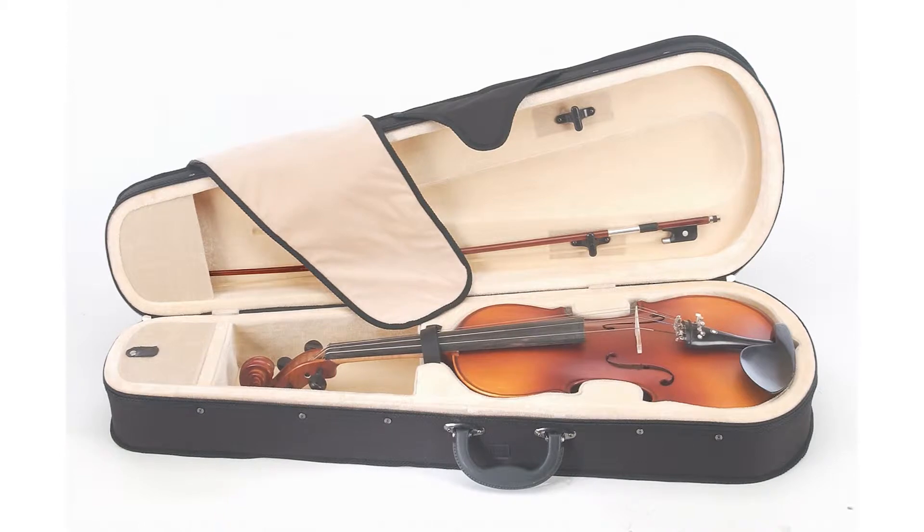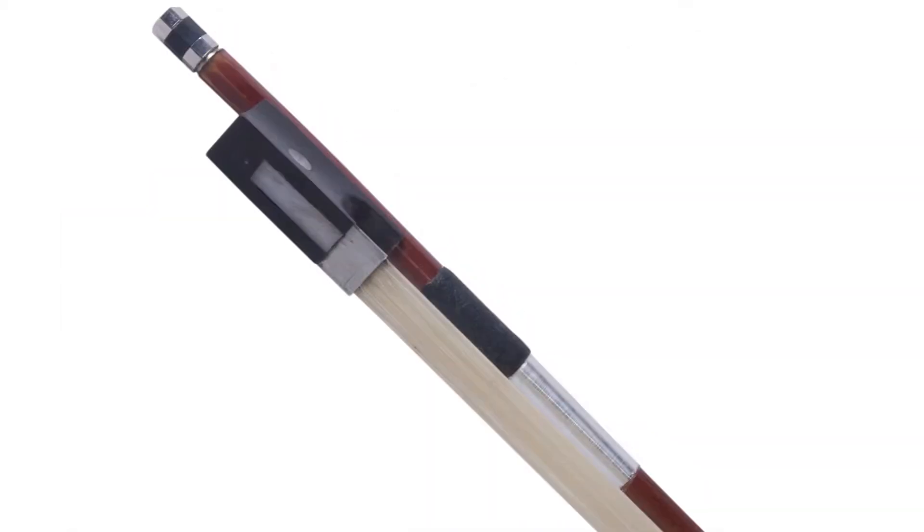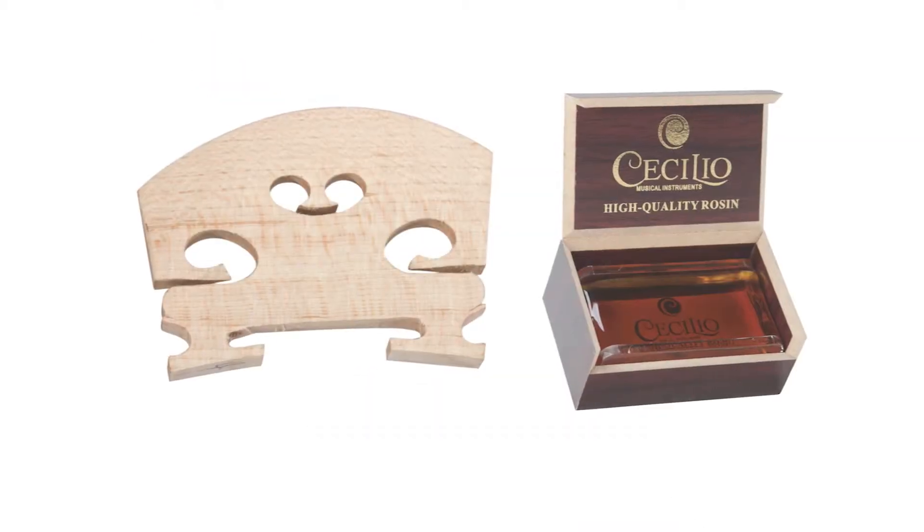It also has an ebony tailpiece with four nickel-plated fine-tuners. It comes with a lightweight form-fitting hard case, a brazilwood bow with a mother-of-pearl inlaid frog and genuine unbleached horsehair, Diodario Prelude strings, an extra bridge, and rosin. And it sounds like this.